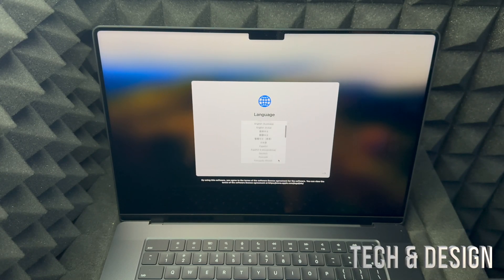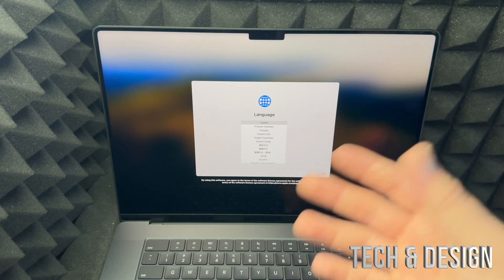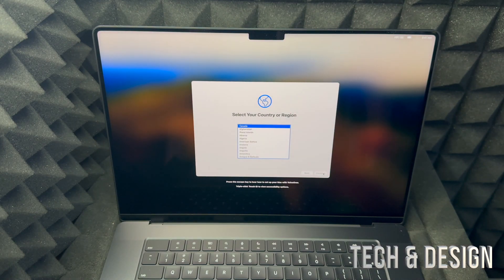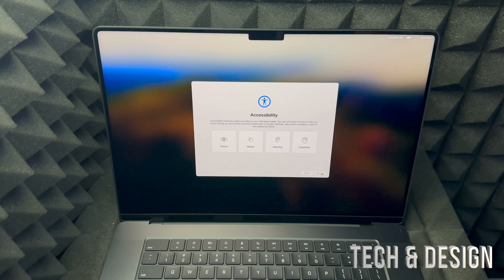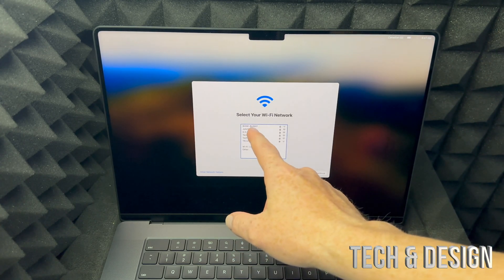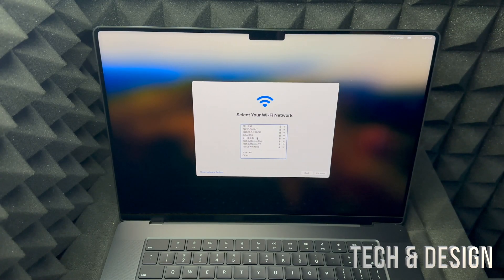You can choose any language you would like — scroll down to see all the languages available. We're going to go with English, which is the first option, then select the arrow on the right-hand side to go to the next screen. You may want to create an Apple ID before starting the setup — I'll show you how to do that if you don't have one. Select your country or region and press continue.